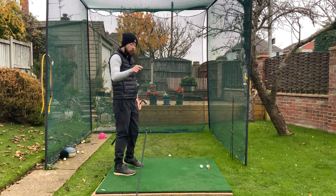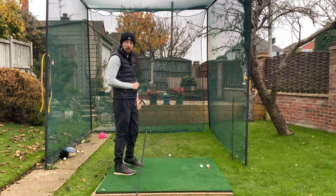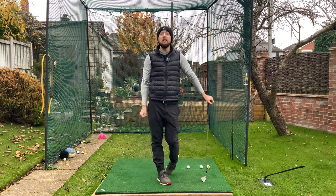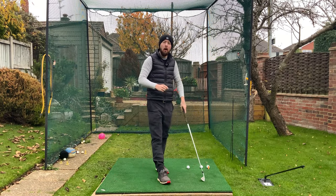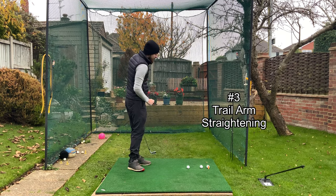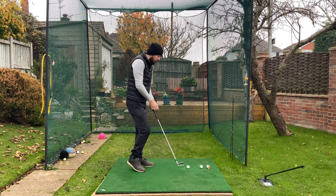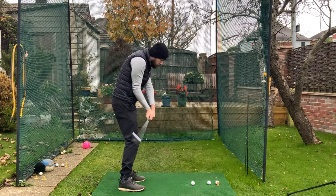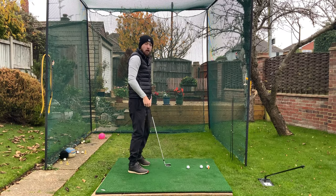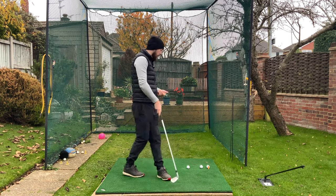Get a decent amount of reps on these. A lot of you who are struggling with heel shots, this will be the problem — and this drill will help you hit it a little bit more in the middle. The third most common reason I see players hit the ball out of the heel routinely is the trail arm extending as we're coming into impact.